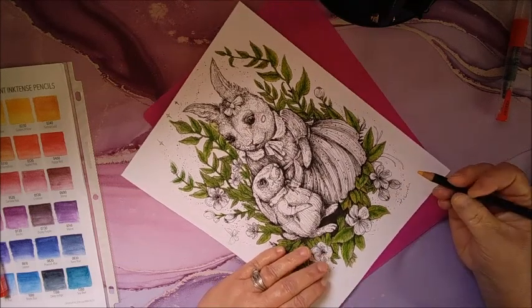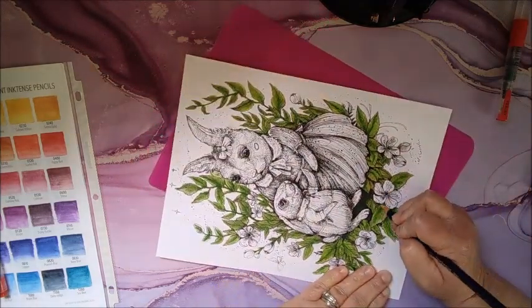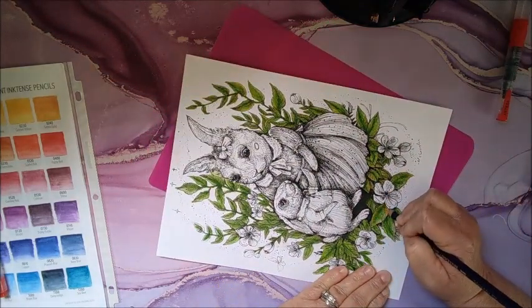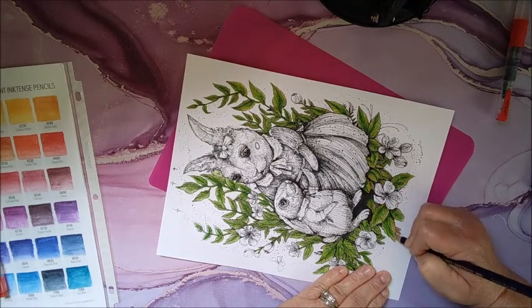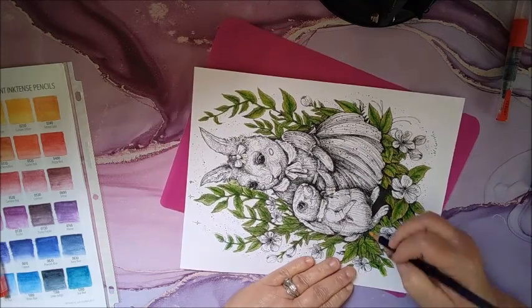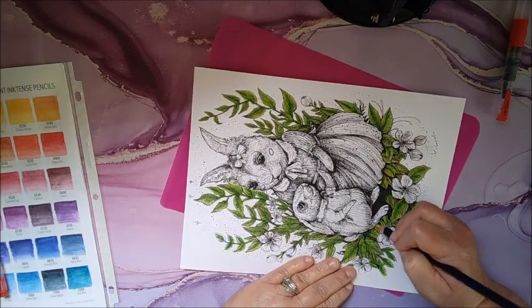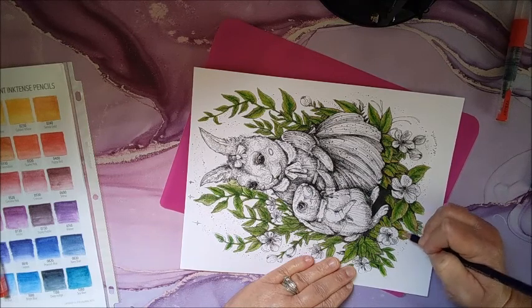I think they're some kind of ink — I was going to say India ink, but I'm not sure. Anyway, I thought this page was so cute — the little baby rabbit or little child rabbit and the mama. Cute.